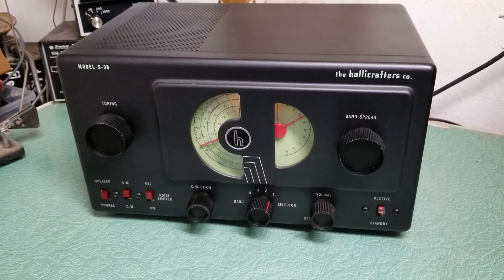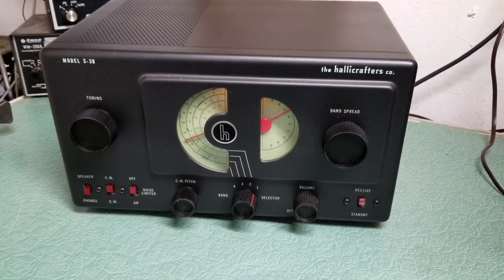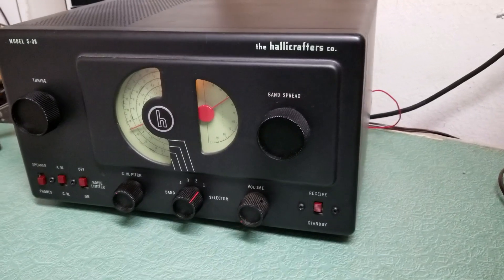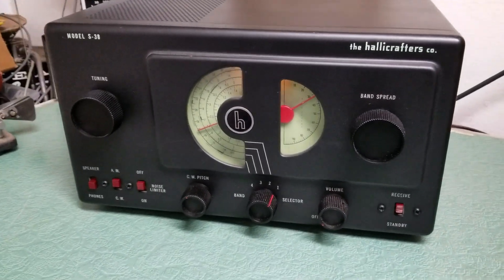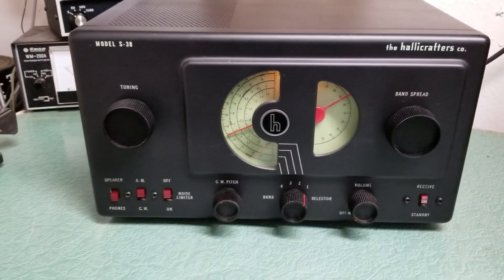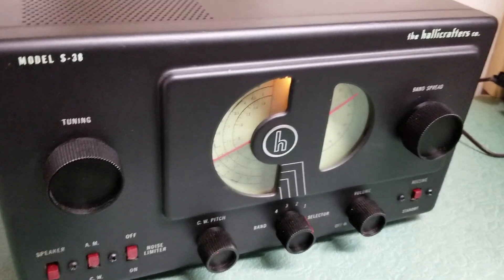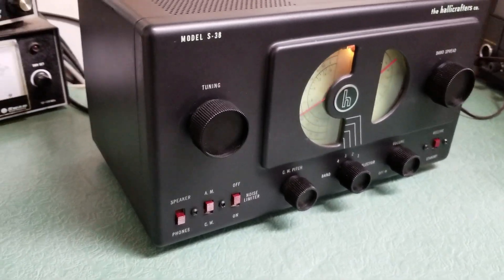Here we have one of the nicest examples you'll ever see of the Halicrafters Model S38 receiver. This receiver has been completely restored — somebody replaced all the capacitors inside, and the outside is also in excellent condition. It's probably been repainted. It looks almost new. It's really nice.